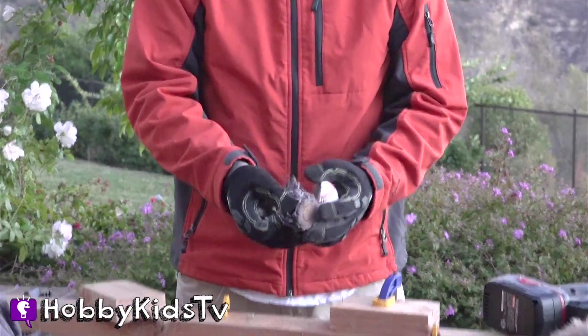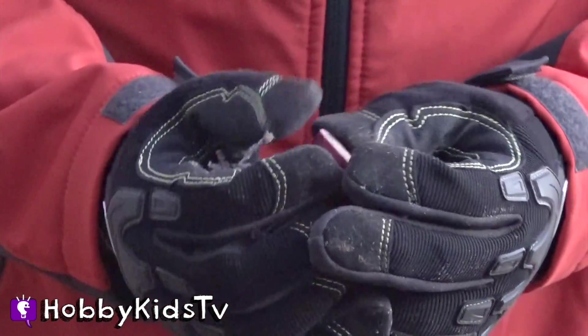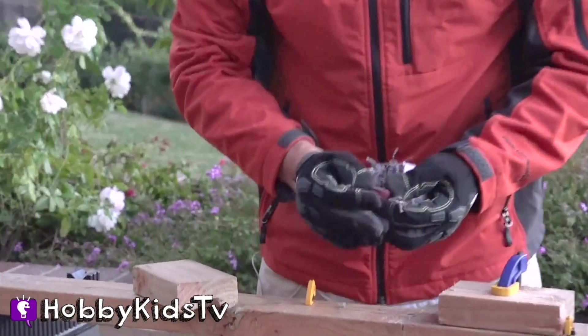Look at that. Then it gets to this rubber core. Whoa! Is that a rubber ball? Yeah. And inside... Whoa! What was that? Yeah, it's a rubber ball. But in the middle of that rubber ball, there's like a cork.